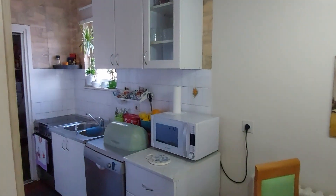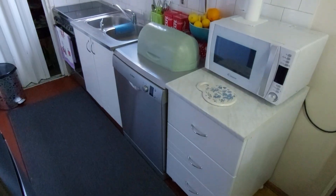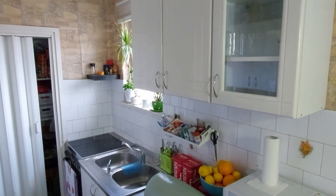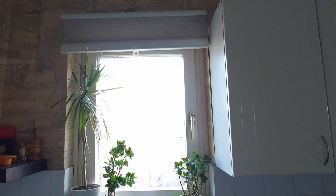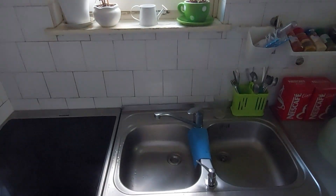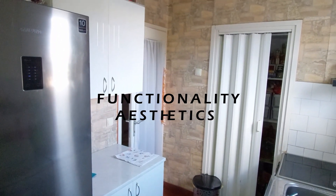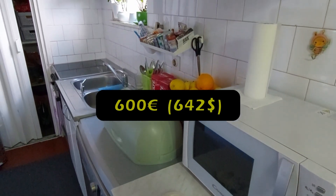Hey and welcome! My name is Nikola and in this video I'm gonna be showing you the process of designing and renovating my kitchen and dining space. My two main goals with this project will be to increase functionality and to make it more aesthetically pleasing with a fairly small budget of around 600 euros.